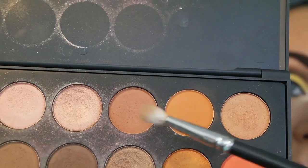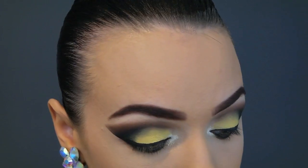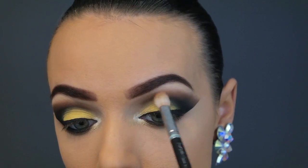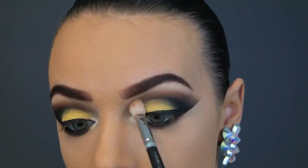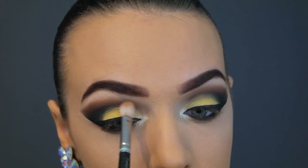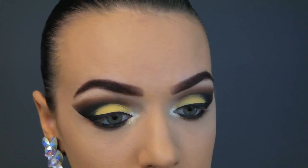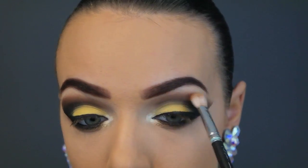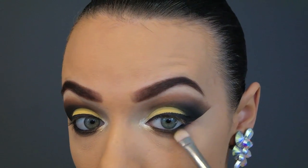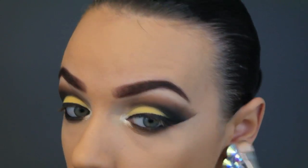Now I'm taking these two orange colors and putting them through the socket of my eye. I wanted it to throw off an orange tangerine kind of color because I think it looks so amazing with the yellow. I'm smudging this out with my MAC 217 brush, and of course smoking the exact same colors right underneath my eye as well, so it has that tangerine effect on top and bottom.